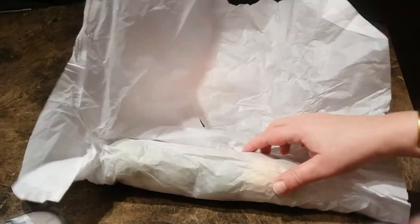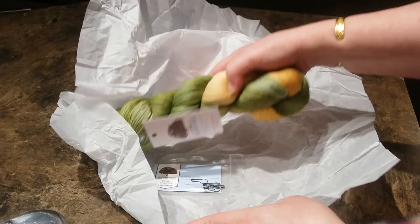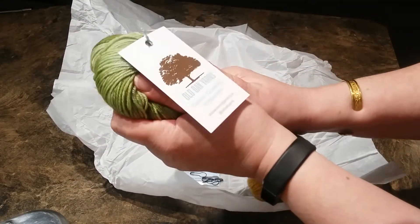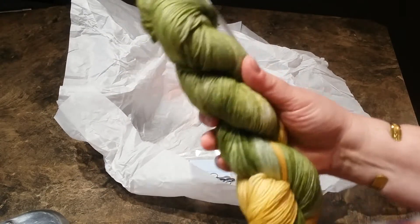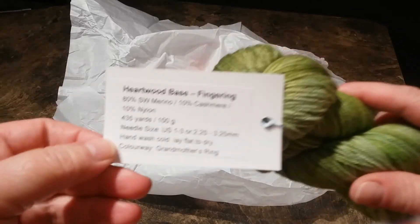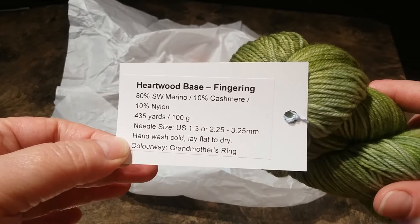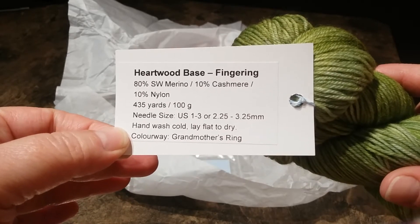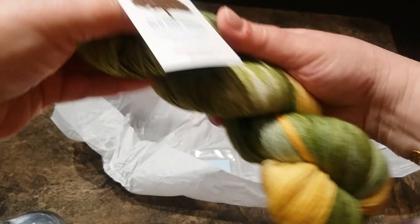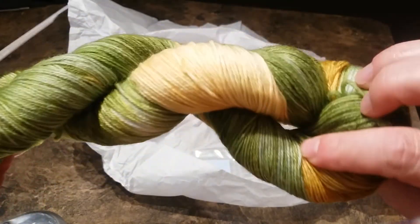Let's see — I see green! I love it. This is my first yarn with any kind of cashmere in it. Artwood base: 80 merino, 10 cashmere, 10 nylon. Colorway: Grandmother's Ring. I wonder if that's true — I wonder if it's her grandmother's ring colors. I love it!